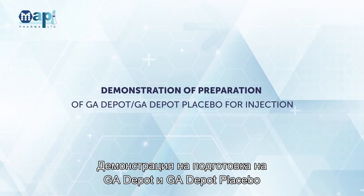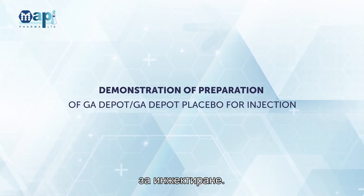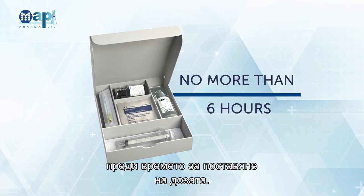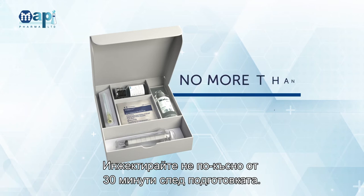Demonstration of Preparation of GA Depot and GA Depot Placebo for Injection. Take the injection kit out from refrigeration at least 30 minutes and no more than 6 hours before the dosing time. Inject no more than 30 minutes after preparation.